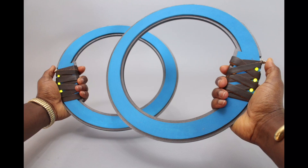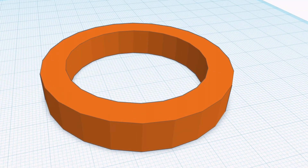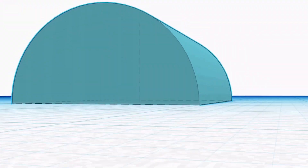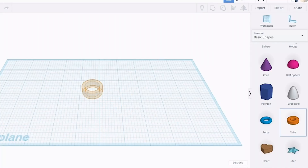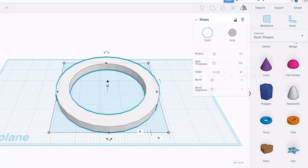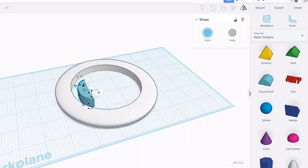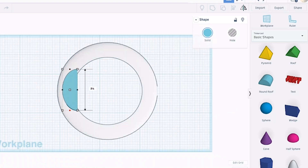Ready to get started, Erika? Sure. To design Nakia's ring blades, we're going to be using Tinkercad. If you look at the design of Nakia's ring blades, you'll notice that it's made with basic shapes, one being the tube and the round roof for the grips. We'll start by bringing in the tube into the work plane. We'll adjust the size and change the color. Once we're done with that, we'll bring in the round roof, adjust the size, rotate it, and bring it towards one corner of the tube.